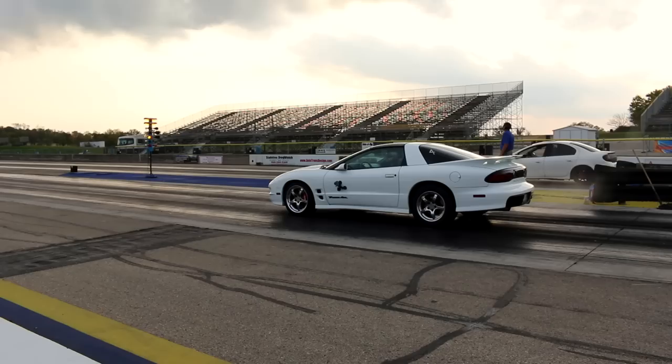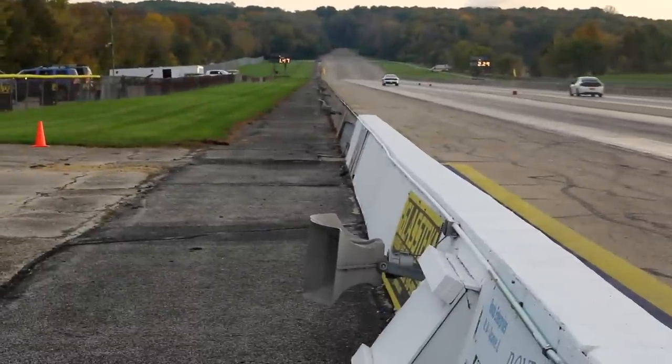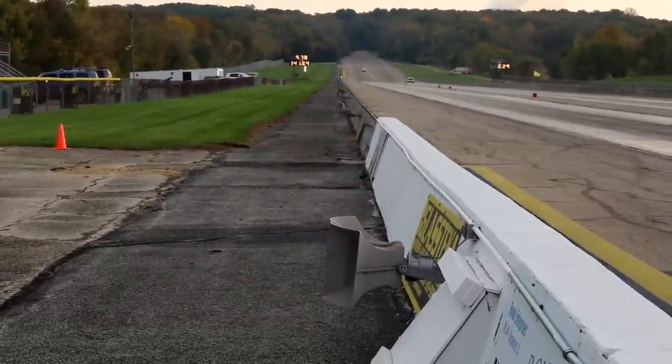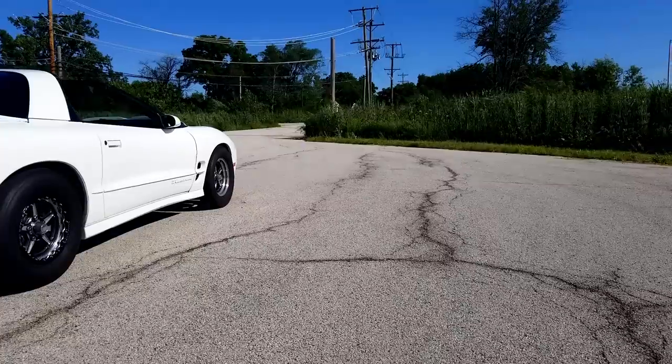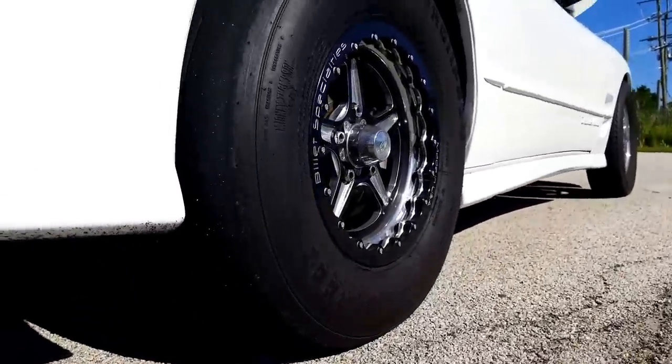My best time is a 9.7, but Will's car takes it to a whole new level. His best pass was a 9.12 at 148.8 miles per hour — with a 1.260 sixty-foot time. This thing will dead hook. The rear tires are 275 pro radials and they are four years old. Last month he was still cutting 1.21 sixty-foot times at the track.